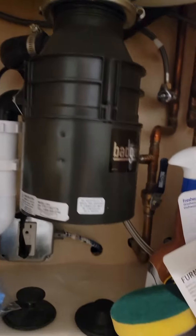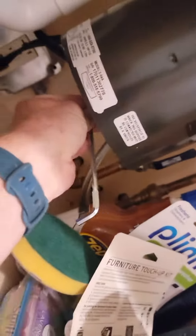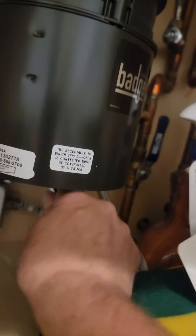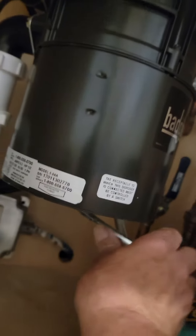Come down here below the disposal — there's an Allen wrench here. You stick the Allen wrench on the bottom of the disposal, which is kind of hard to see, and you twist it to get the debris unclogged so your disposal works.